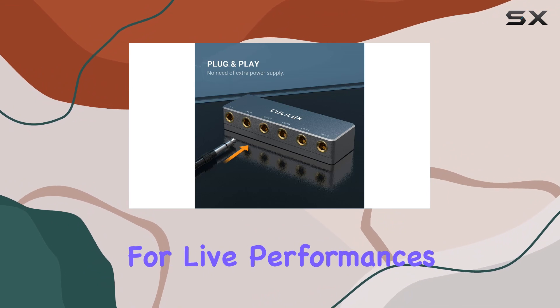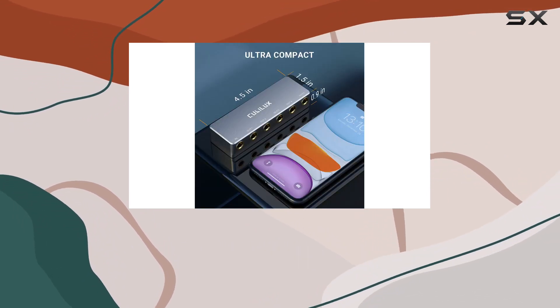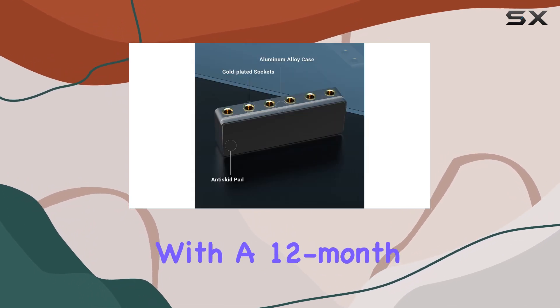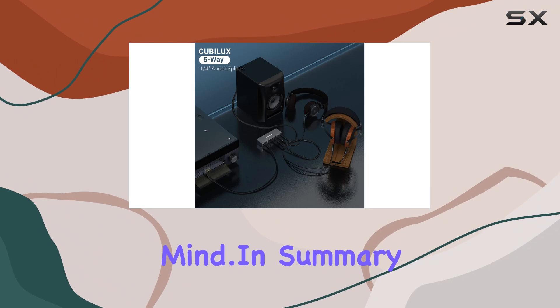It's a must-have for live performances, studio recording, and podcasting. And the best part? Kubelix stands behind its product with a 12-month warranty, ensuring your peace of mind.